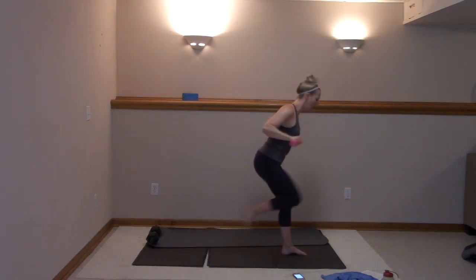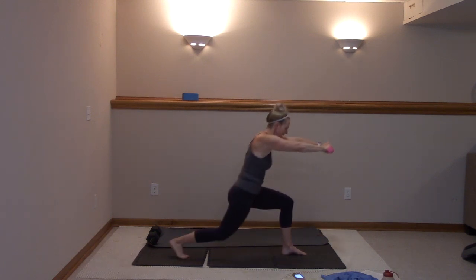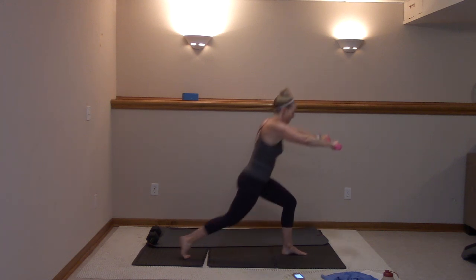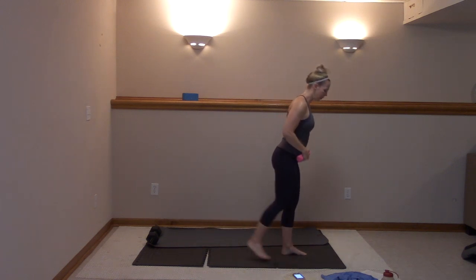You got ten more, guys — ten, nine, eight, seven, six, five, four, three. Get those elbows up there. Last one, stay here — here we go.